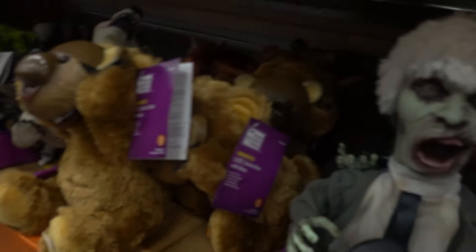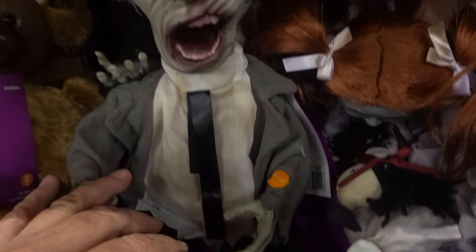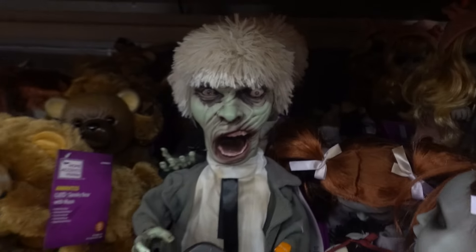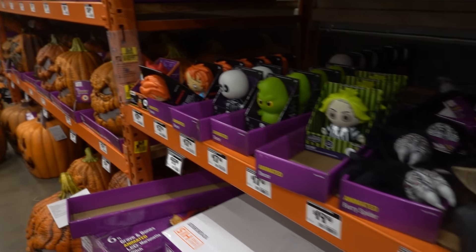By the way, this right here is Khabib from the UFC — this is him dead as a zombie because he's got his little shaggy wig on. Very disappointing, Home Depot.